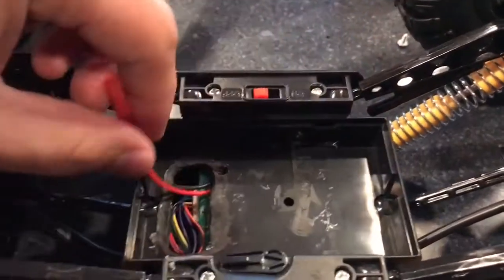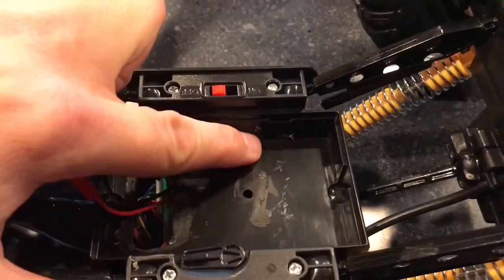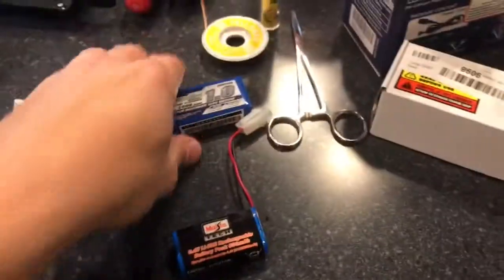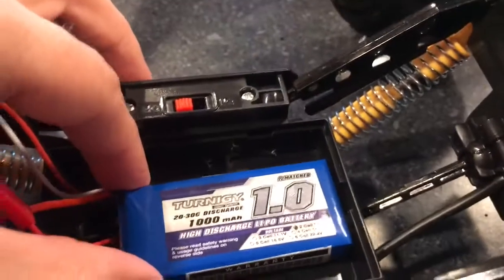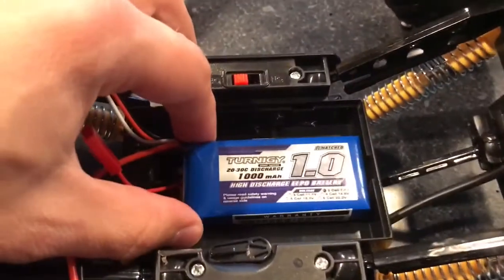I used a Dremel with a cutting wheel and cut that plastic piece out, then sanded it down so you don't have any rough edges in there near the wires. That makes it more than ample to fit this battery down in there. I'm probably going to put some foam in to buffer it so it's not bouncing around, but for now as a proof of concept it works, and the same cover still goes on there to give the battery a little protection.